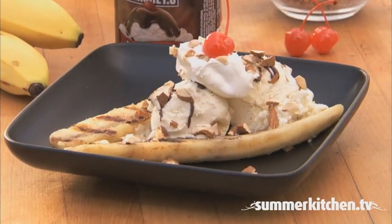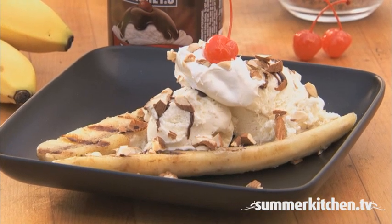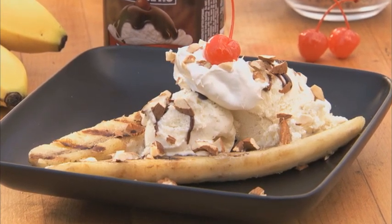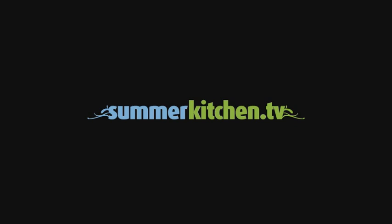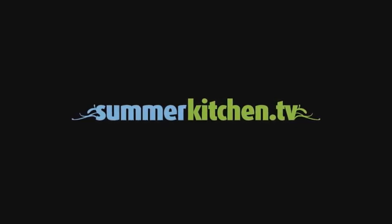Mmm, grilled banana split. For more delicious summer recipes, visit summerkitchen.tv.